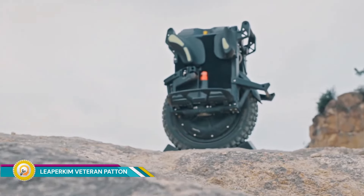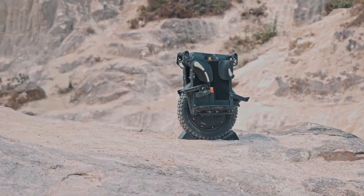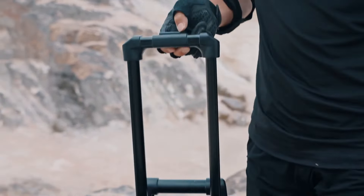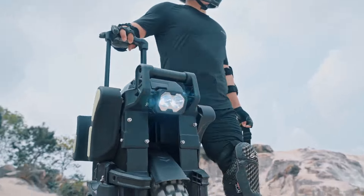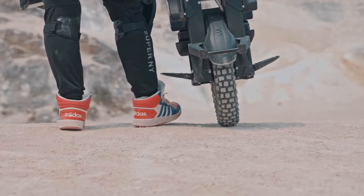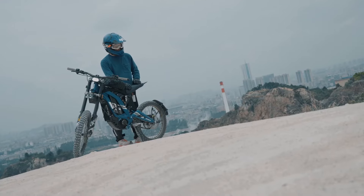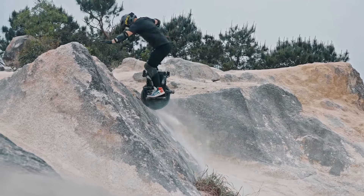The Leaperkim Veteran Patton is a high-performance electric unicycle designed for off-road enthusiasts and riders who crave extreme power and capability. The Veteran Patton boasts a 7-kilowatt max electric motor providing exceptional power and torque for tackling challenging terrain and steep inclines. With a top speed of around 50 miles per hour (80 kilometers per hour), it offers an exhilarating riding experience for skilled riders.